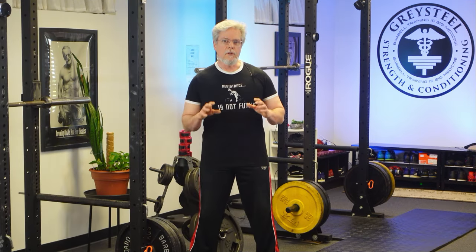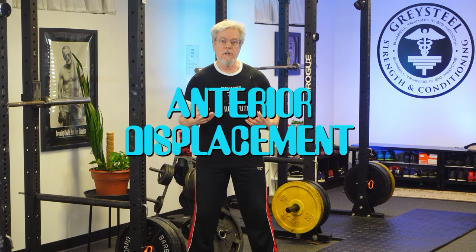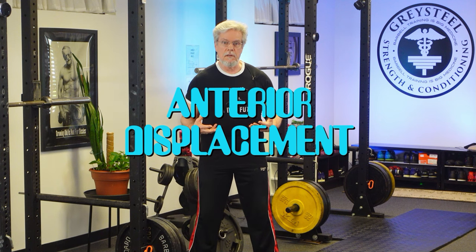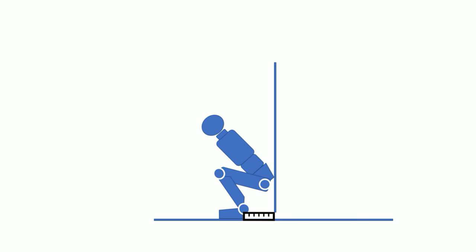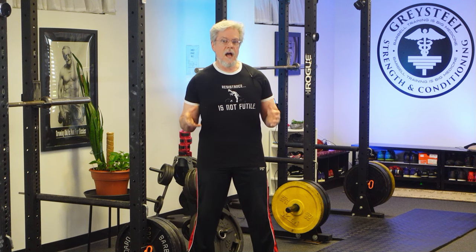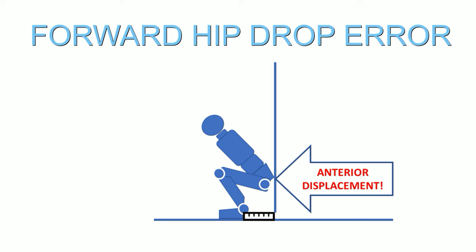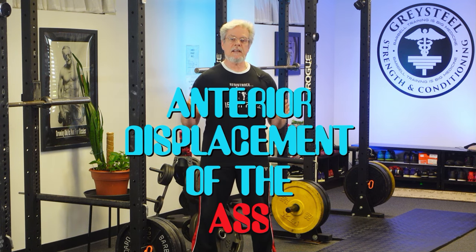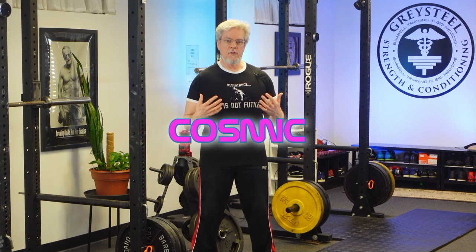If we look closely at what's going on with these squats, we can see that both tragic scenarios involve an anterior displacement — in particular, an anterior displacement of the hip chassis, more technically referred to as the ass. In the first case, the ass has dropped and the pelvis is tilted, resulting in anterior displacement of the whole assembly. In the second case, the pelvis has not tilted, but the ass has still been anteriorly displaced. Anterior displacement of the ass is the common factor, and this is where we need an understanding of cosmic squat energy.